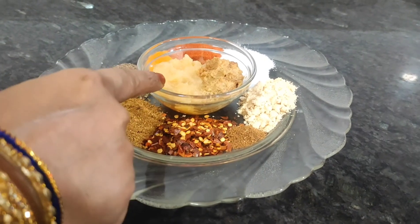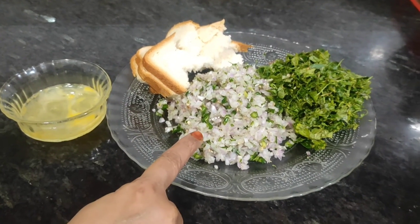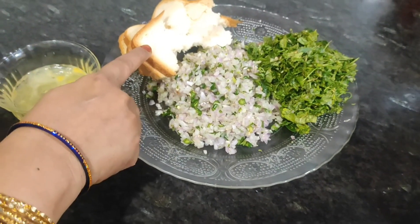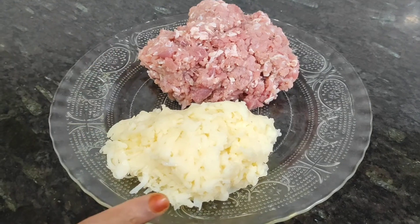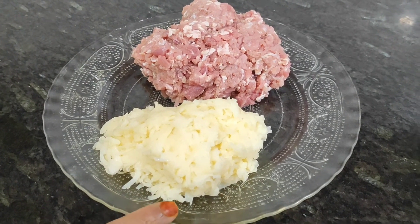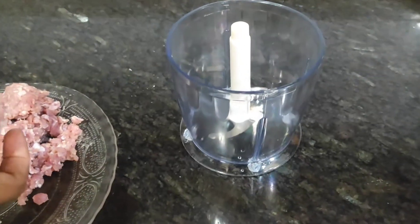Then we have ginger garlic paste, egg white, onion and green chilies chopped, bread, coriander, mint leaf and curry. Then we have grated potato and mutton.